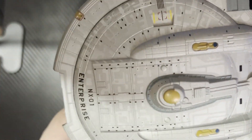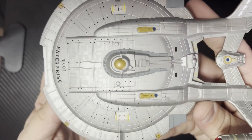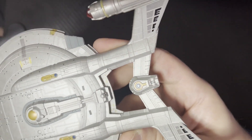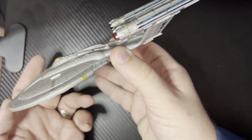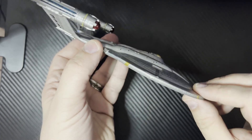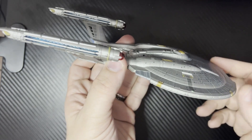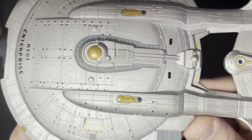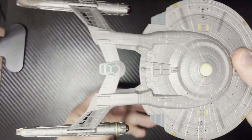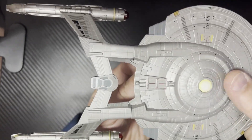Let's get some close-up shots of this guy. There is a beautiful representation of the NX-01, the first Enterprise to appear in the Star Trek series. I've got some really nice blue see-through there. I'm going to get some more close-up shots of the top section — tops of the nacelles here. We're going to flip this guy over and look at the bottom of it. Really, really happy with how this turned out.